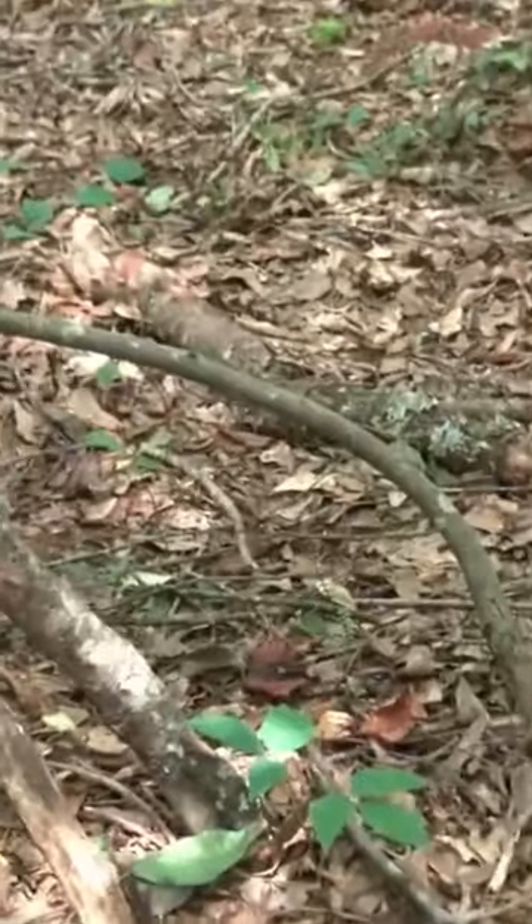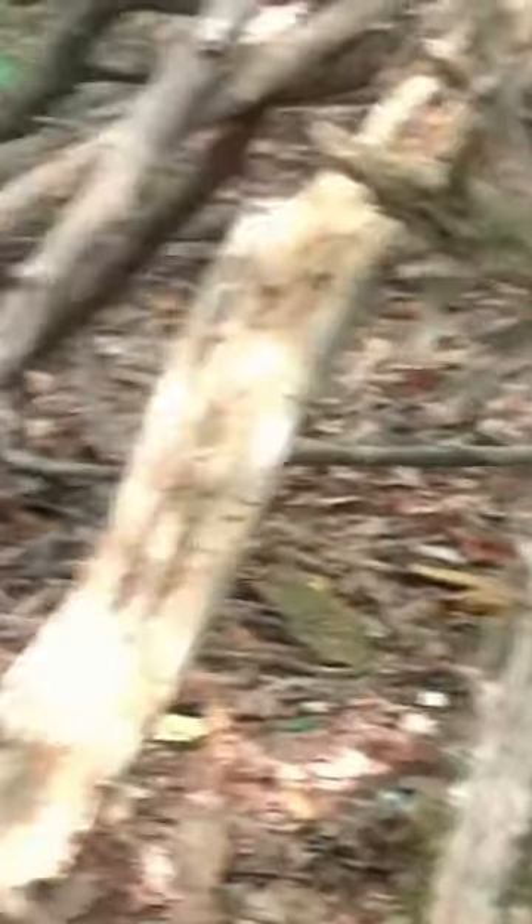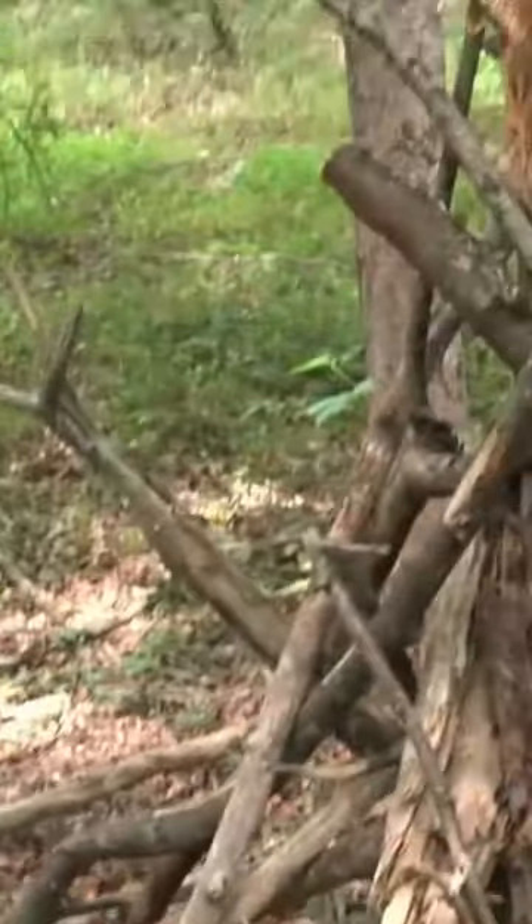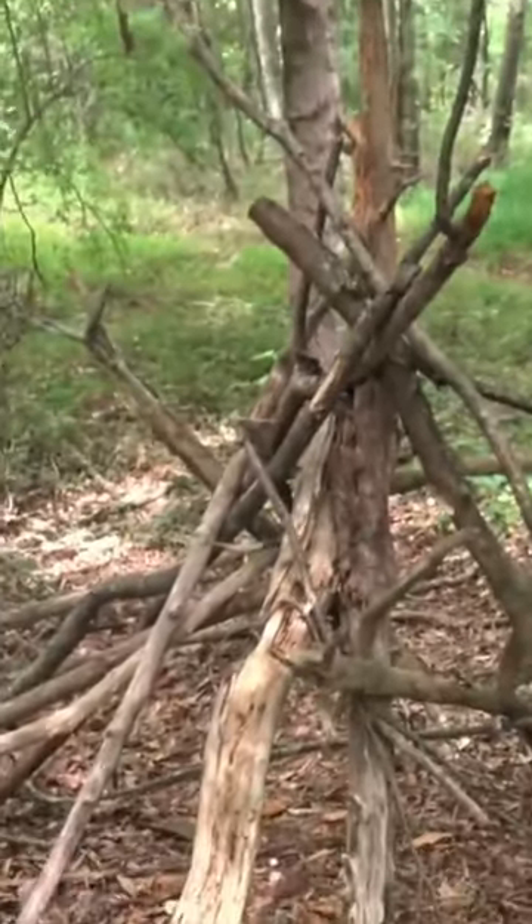And then over here on this side, you've got just these little haphazard limbs just laying across the structure that have no reason to be there. It's just messy enough for me to believe that something in the crypto world had a hand in this. So I'm going out on a limb and I'm saying this one's legit — I believe that this is a Sasquatch teepee structure. It's too haphazard for it not to be.